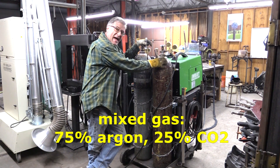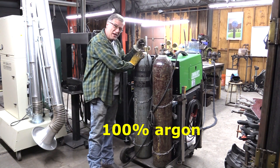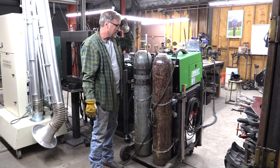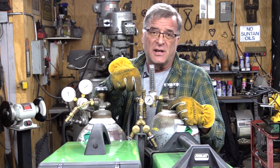So I've got mixed gas — that's 75% argon, 25% CO2 — and then I've got just straight argon for the TIG portion of the machine. And I've got this little splitter on here, so I can take either the argon or the mixed gas and just run it into the single hose that goes into the back of the machine.